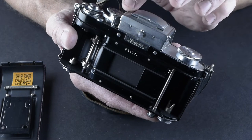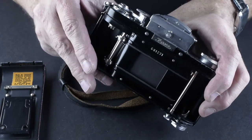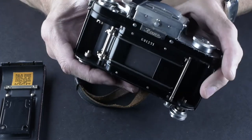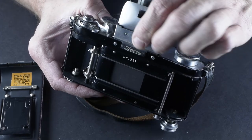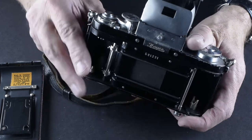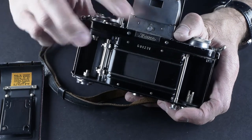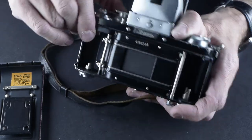Let's check the shutter speeds — it's still at a 1/500 and it won't shoot. Here's a little trick: the Exakta was trying to prevent you from wasting your film, so if the viewfinder isn't open, it won't shoot. At 1/500 it looks like this — and that looks like it could have been a 1/500. It looked pretty fast.